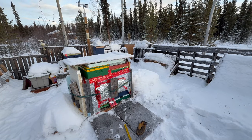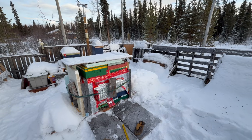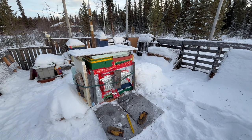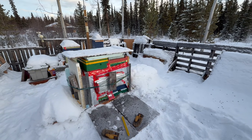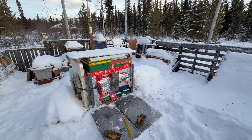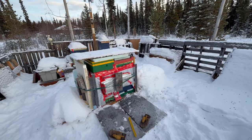I hear and read people's comments saying they have sugar candy and powdered protein supplements on their colonies year round, and I think: well, you'll never have winter bees. And if you've got no winter bees, overwintering will be quite difficult — even in warmer climates.